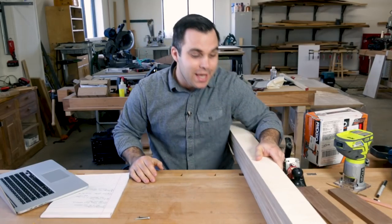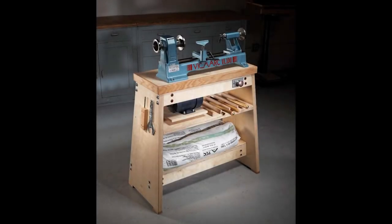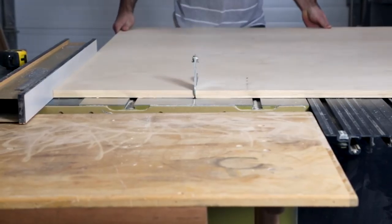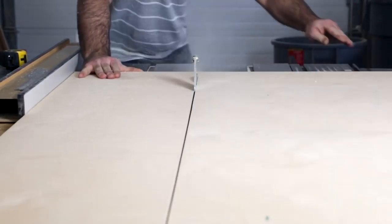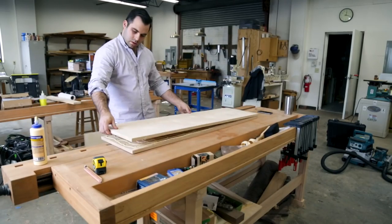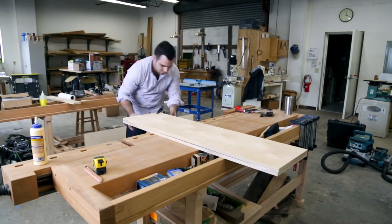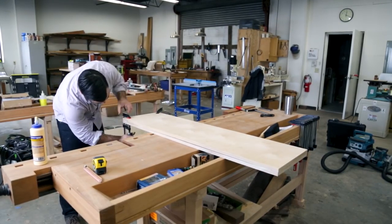I've been having fun in the shop this week. I am working on the ultimate lathe stand. I'm simplifying a plan that is on the popularwoodworking.com website, taking out a few angles and changing a little geometry of the lathe stand, but I'm working with Baltic birch plywood, which is always fun, doubled up. So I've been moving a lot of sheet stock around.